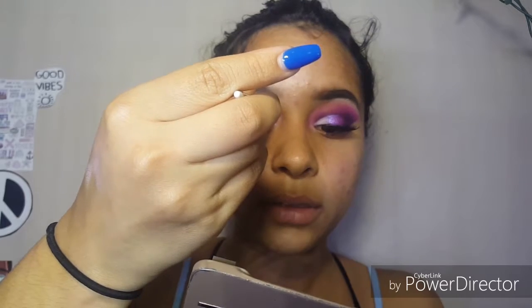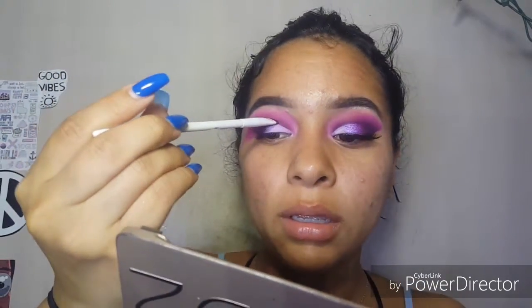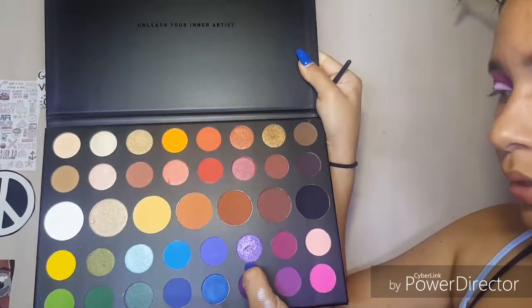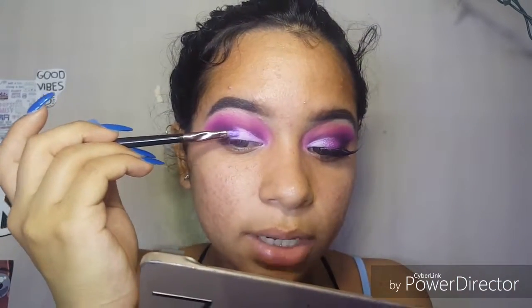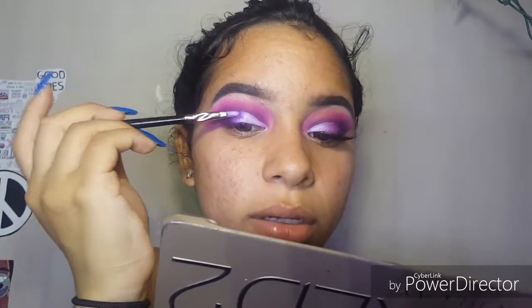Using that brush we used for the black and purple again, we're going to take the color Love That and Single, start from the end of that color, and blend it in with the outer part. Take that brush and align the top of where it cuts off from the white. Then using a very small detailed brush and the shade Artistry — which is a purple shimmery shade with blue glitter inside it — set that right in the middle of your eye using dabbing motions. And that's all for under the eyes.